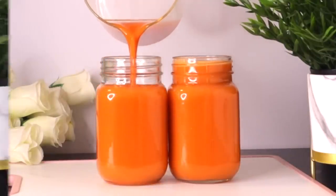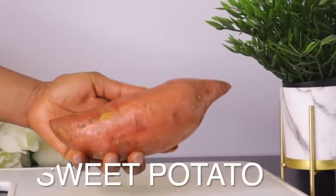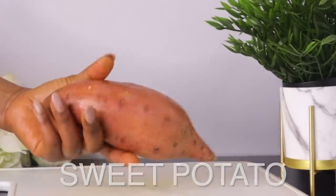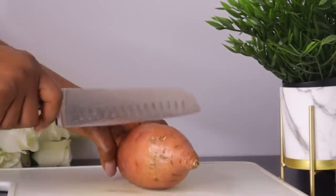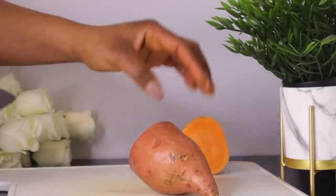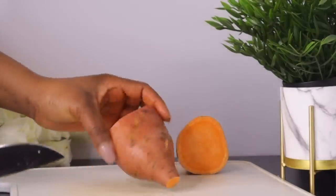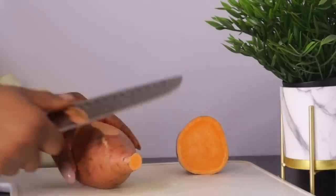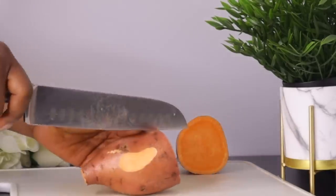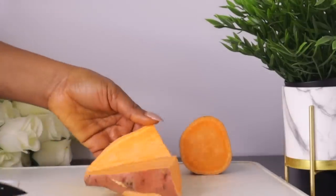To make this drink, the first ingredient we're going to need is sweet potato. This is the sweet potato I'm going to be using, but I'm going to use only half of it, based on the number of people drinking this, which is two. If you're making for more or fewer people, just use any quantity you want. Someone might be surprised — can you juice sweet potato without cooking it? Yes, you can juice it with other fruits and vegetables, and it tastes so delicious.